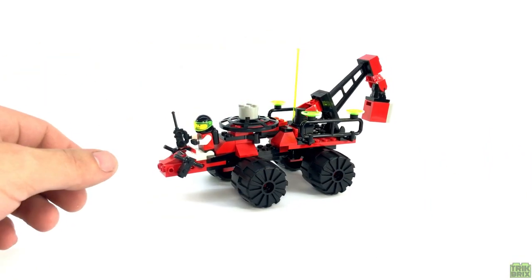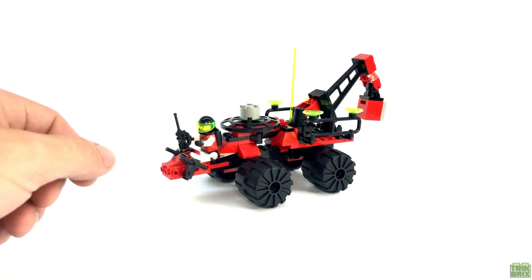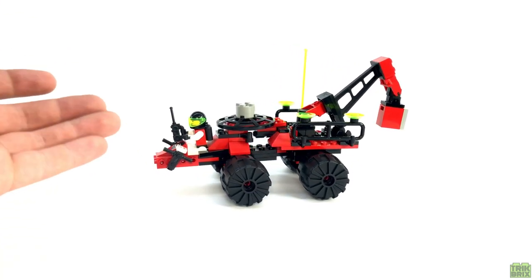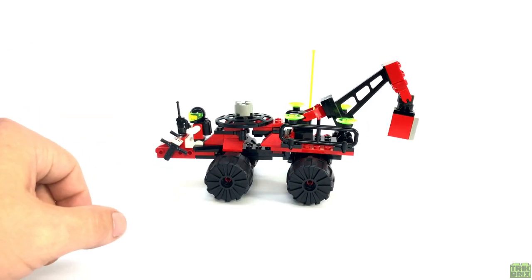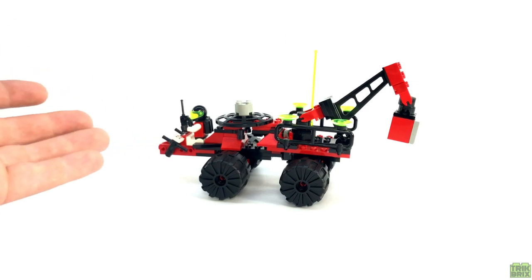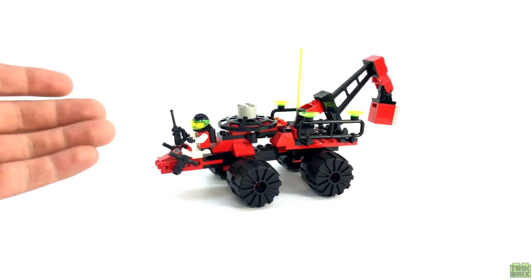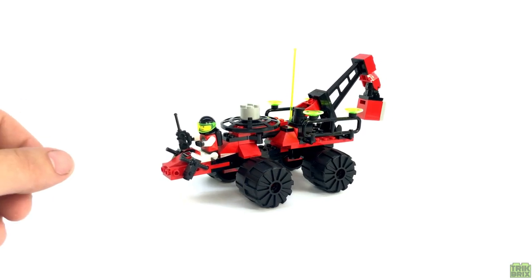When I was first doing research on this set, it seemed like it was going to be fairly compact, and would maybe need to be relegated to the small sets episode. But upon building it, I was pleasantly surprised. While obviously not huge, it's definitely bigger than I expected, and has some great little details and features.